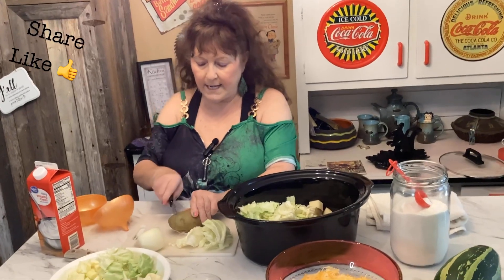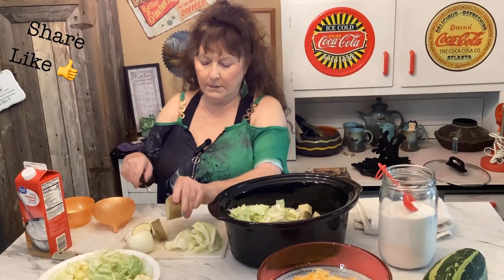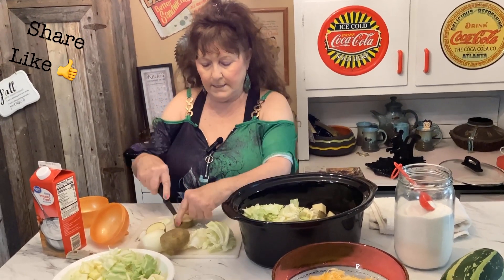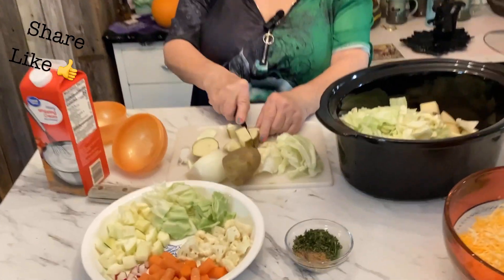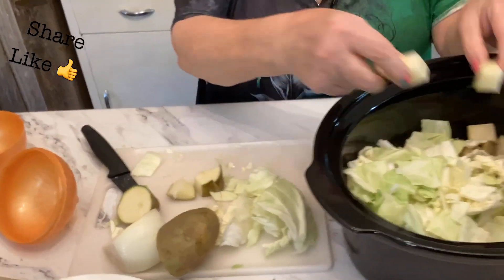All right, and then the potatoes — just cut them like this. I always use the skin because it gives it a really good flavor. Cut them in two, and then cut them into about three different sections so they're small like this.